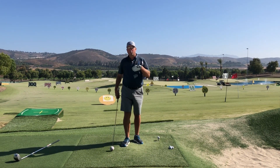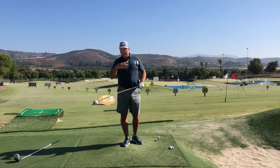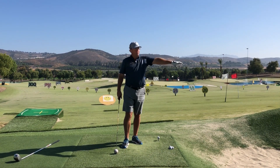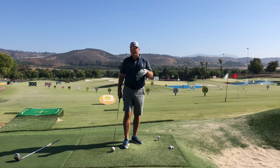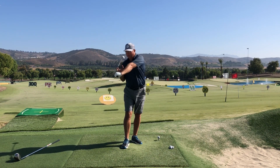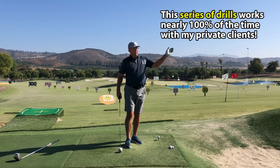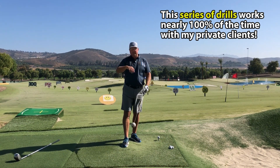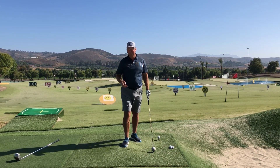Once I've done that drill with a student and we film it, it's amazing how much lag they suddenly have. You will too if you do this exercise. Simply by having the intent of putting the swoosh out in front, you will automatically — I see it in almost every student I've tried this with — all of a sudden their wrists retain the angle into the ball and they generate a ton more speed by allowing the club to freely whip through.